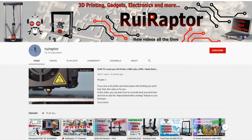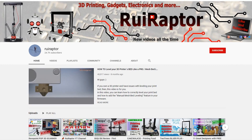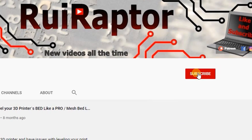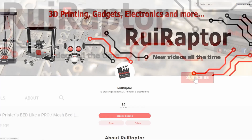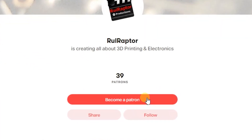Hi guys, welcome back! My name is Rui and this is the RuiRaptor YouTube channel. If you want to help us out, you can by giving this video a like and subscribing to the channel. You can also help by joining our Patreon page or by clicking on any of the affiliate links posted below in the video description.